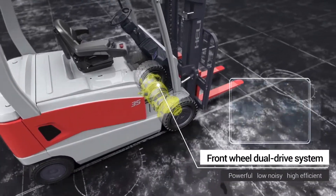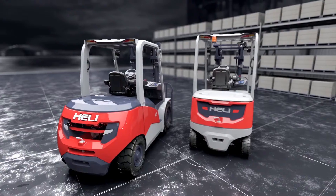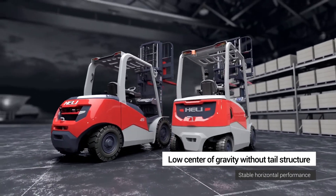The front wheel dual drive system is powerful, low noise, and highly efficient, featuring a low center of gravity without a tail structure, ensuring stable horizontal performance.